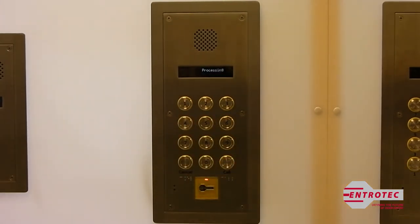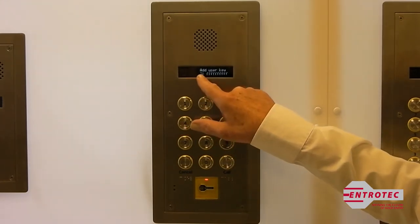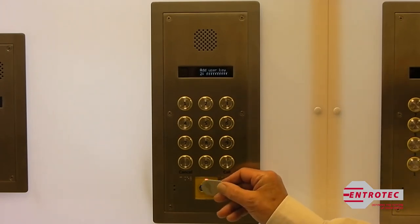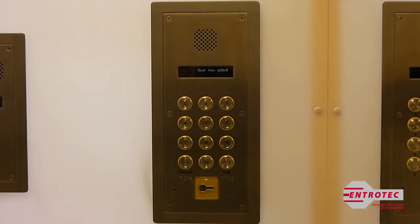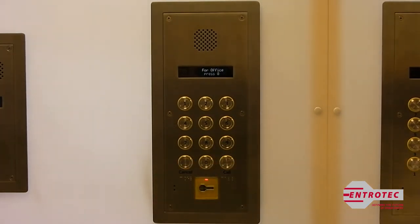That's all — it's processing. It's already got a key in flat one, so it's saying the next available key is... When you've finished adding your keys, just press cancel to come out. This is the new key we added.